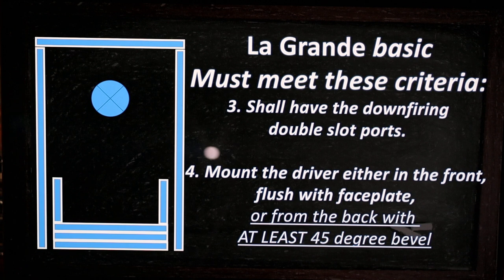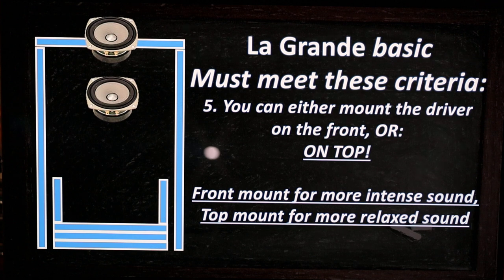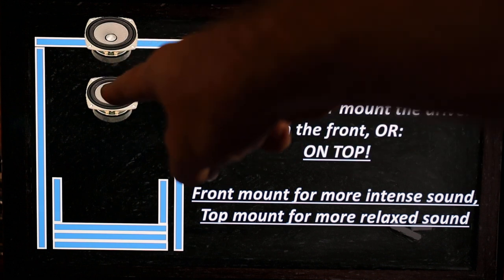It must be a really open, nicely beveled opening. If it gives the visual impression that the drivers are hidden, that does not meet La Grande criteria. The drivers must be fully visible from any point where you want to listen to them — that's when it becomes La Grande.